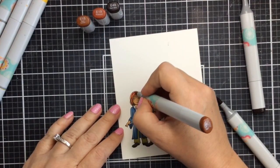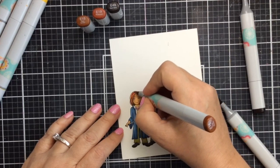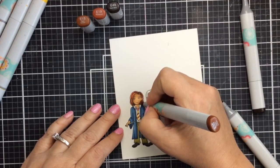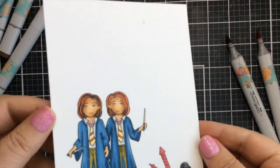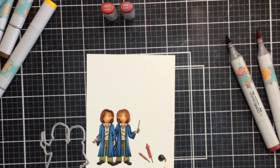I'm bringing in the last color E15 and I'm coloring their hair a little darker than I normally would, because I am going to use some fireworks. This is going to be kind of like a night scene with the fireworks going off, so I'm coloring them a little bit darker than I normally would, and I think it's going to look great on this background scene.